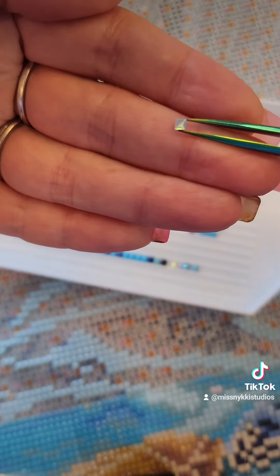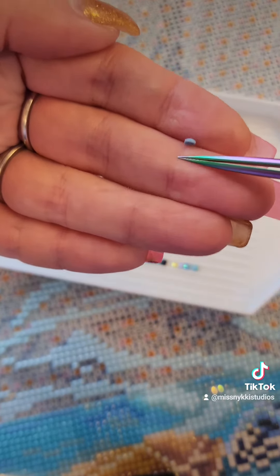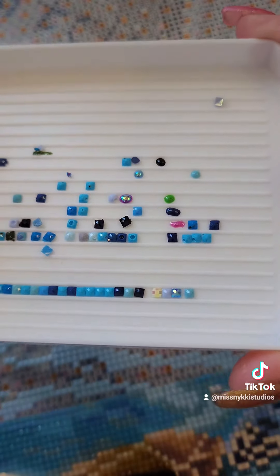The AB coating is on the bottom and not on the top. Here's a quick diamond definition on trash for you.